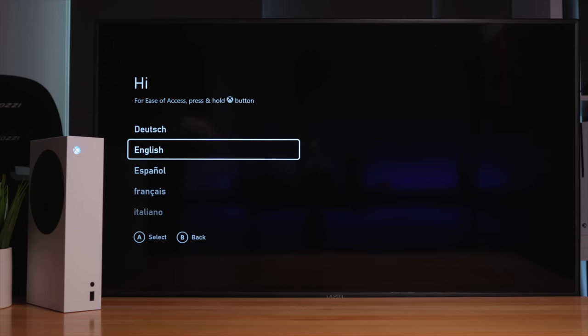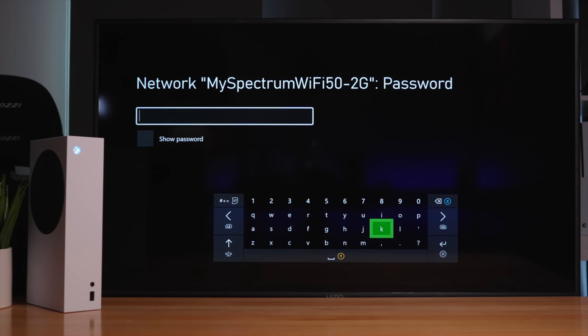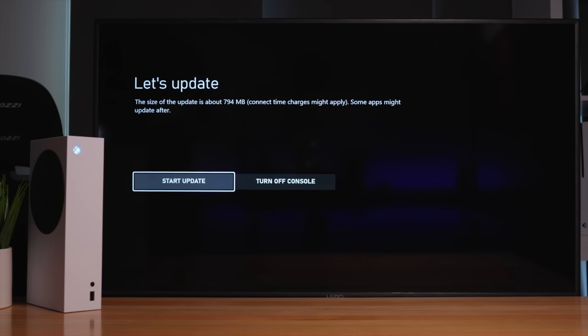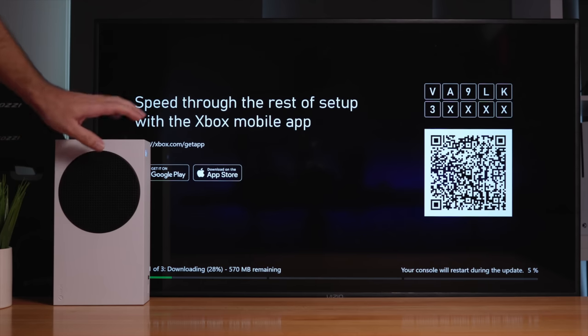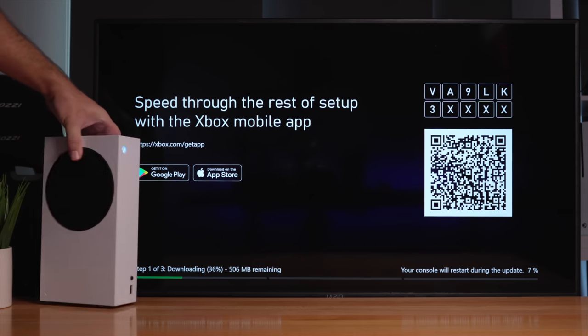I'm going to set up without the app, straight on screen with the remote. We'll choose our language, connect to our internet, put in our password — and it looks like we're connected. It's asking us where we live, and now the updates. With these new consoles, you're always going to have updates. We can see step one of three, and it's almost a gigabyte of downloading. It's going pretty quickly. The console itself is not making any noise at all — it's silent. I can feel a little breeze coming out, but it's ever so slightly. Practically silent.